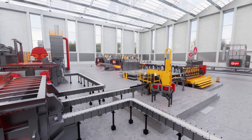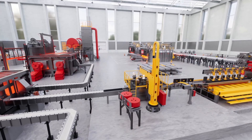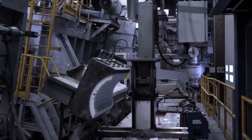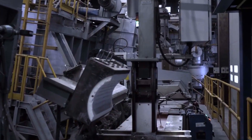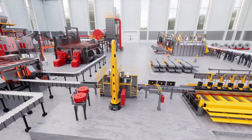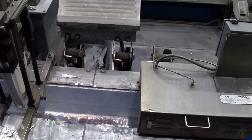For improved alloy properties, we employ a rod feeder that produces finer grains, while our advanced aluminum filters eliminate solid impurities, ensuring flawless metal quality. Our inline degassing unit efficiently removes dissolved hydrogen and alkali metals from the liquid aluminum.